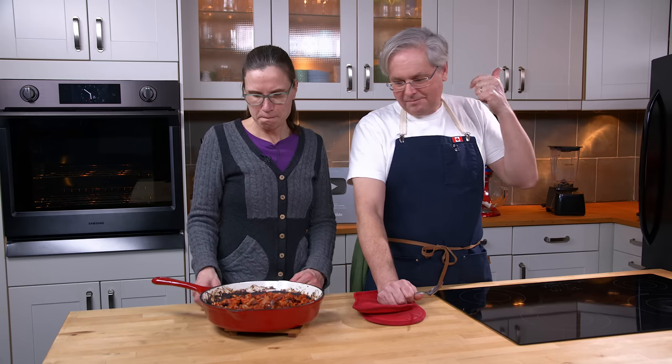That's super simple, gets in the oven real fast. Don't forget about it in the oven — keep an eye on it. Infinitely variable with your spices. Thanks for stopping by, see you again soon.